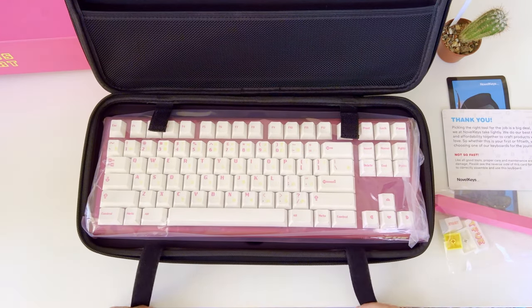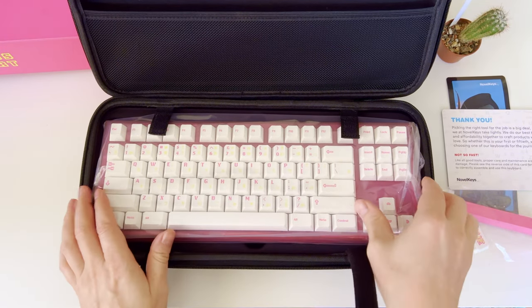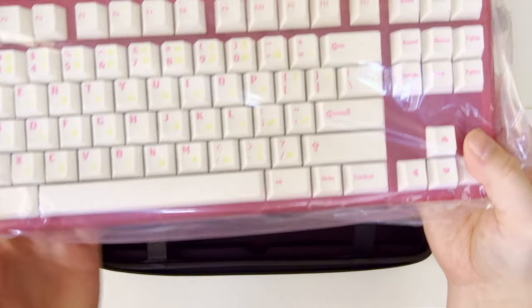The keycaps on the NK87 TIFU keyboard are made from PBT plastic, which is known for its durability and resistance to wear and tear. The unique design is well matched to the style of Minecraft and Fortnite games.